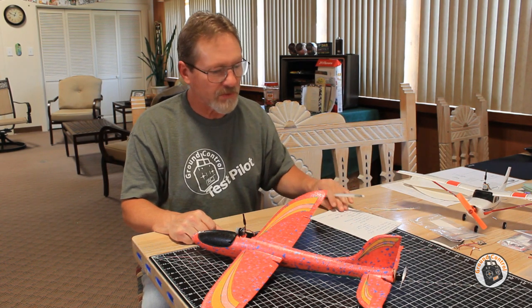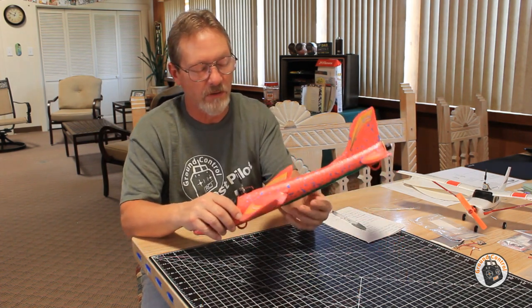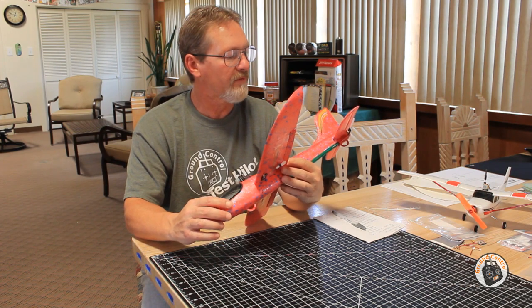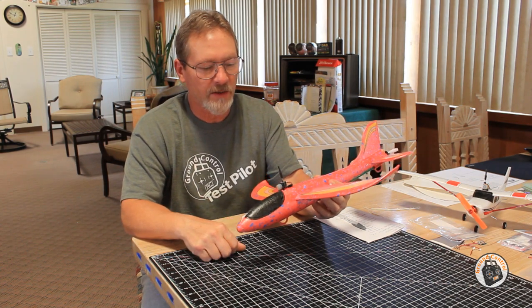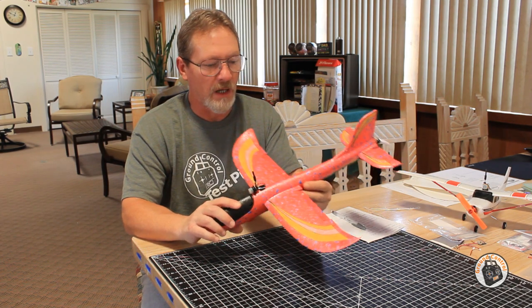The next version we're going to be working on is a tractor version, but I want to do the pusher version first. When I get the tractor version completed, I will provide tutorials on the things that are different — I won't go over everything again, but anything I had to do differently from the pusher configuration, I'll put that online.